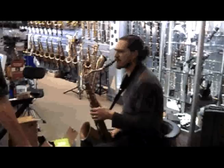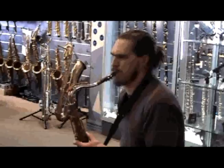I still prefer my neck. I couldn't really say what the difference is with this one.